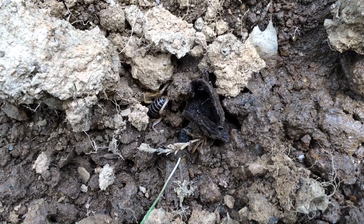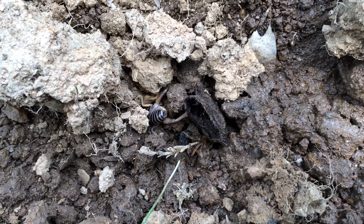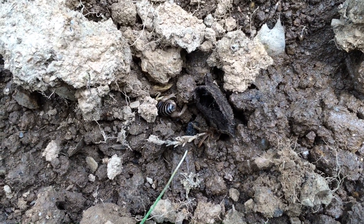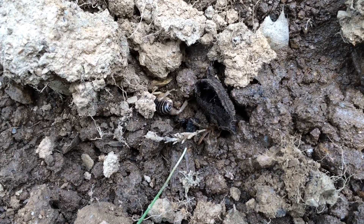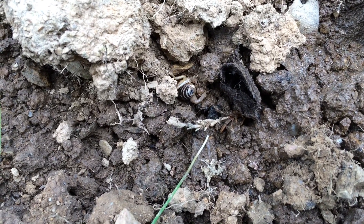Well, I hope that's not a bug that's gonna hurt the plants. But as you can see, it kind of buried itself in there. Pretty cool little guy.